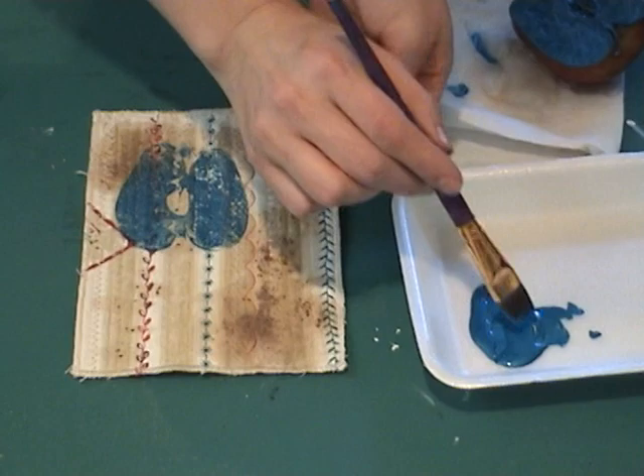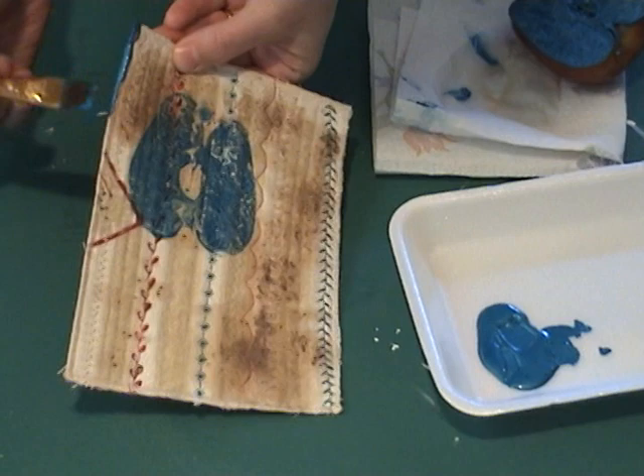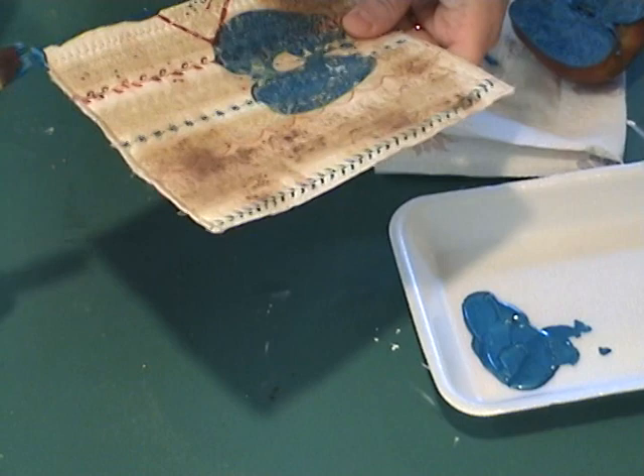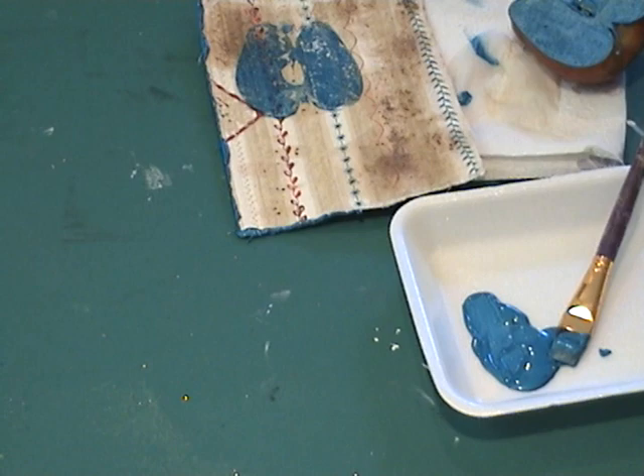One thing I've seen that I really liked — this is actually a tip from Melanie Testa — to finish off the edges of her art quilts she uses acrylic paint and it just seals the edges. She just wraps the edge and kind of globs the paint on, and I really love that finish. Not only does it add some texture and color, it really does seal it so you're not going to have any threads popping out. So with the leftover paint I'm going to seal the edges off, and then we'll let that dry. Next I'll be back with a couple more ideas for embellishing.